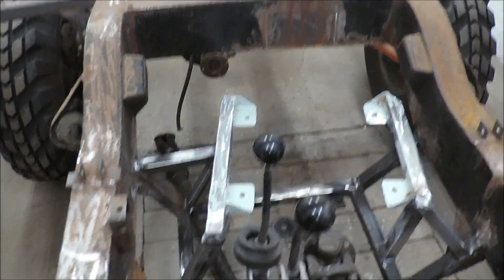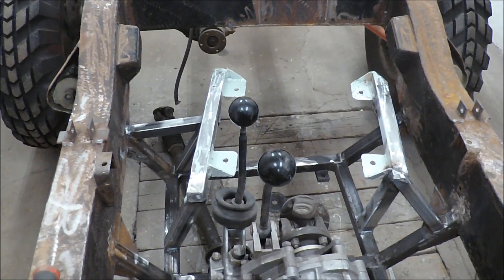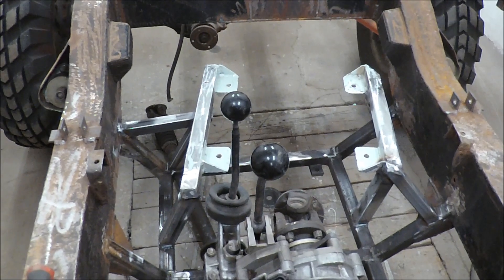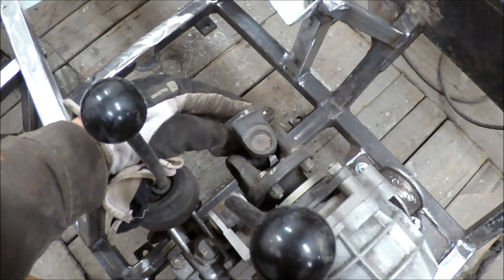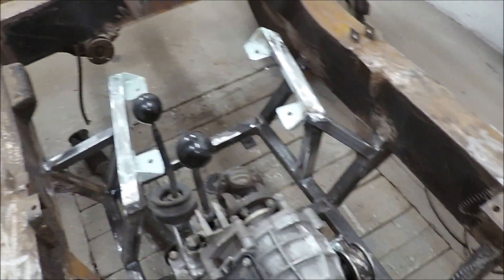I had to turn the motor a bit so it doesn't collide with the driveshaft axles. But I don't think it matters, because it's actually not good if the driveshaft joints are too straight — so having the motor turned a bit shouldn't be a problem.